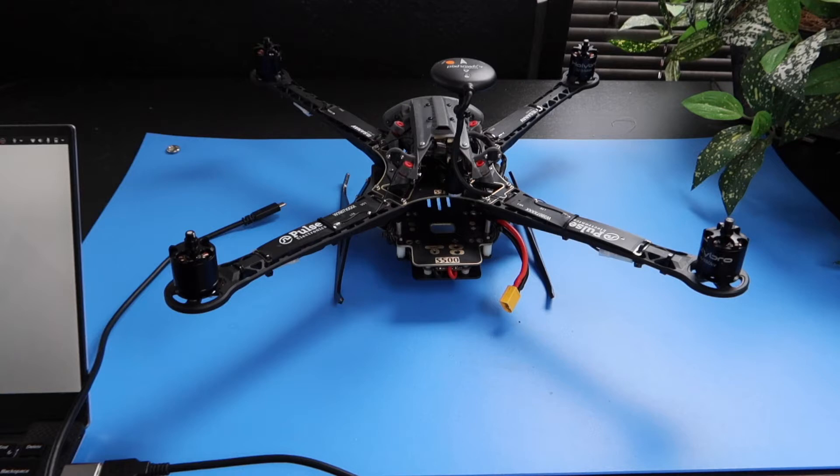Before getting started, make sure to remove the props. For safety, the props should always be removed whenever you work on the drone.